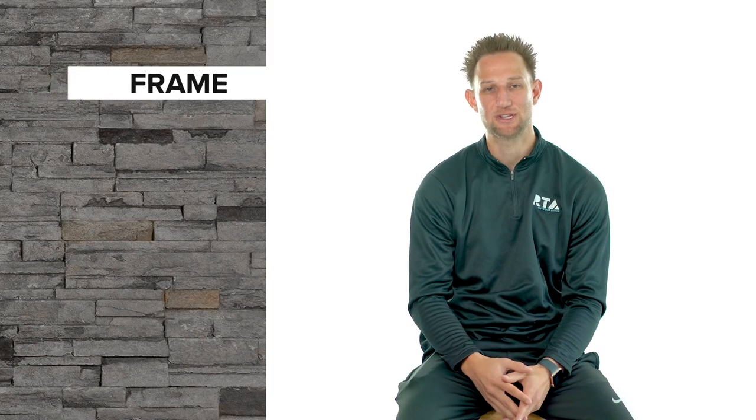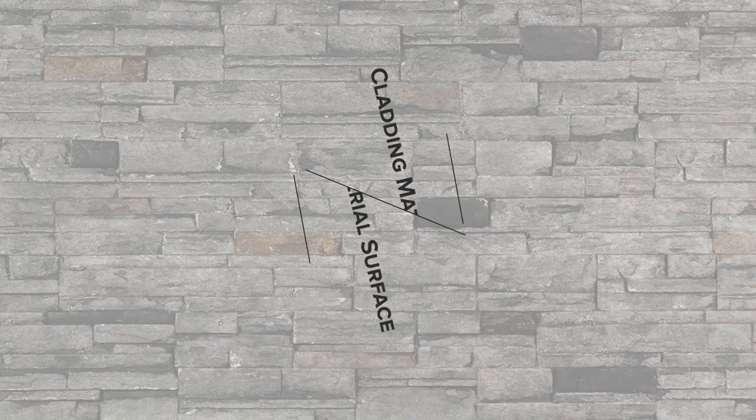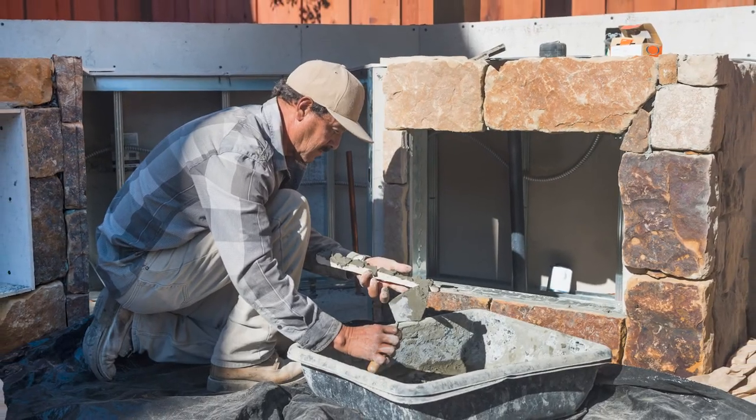Once the frame is constructed, you will apply the surface that you will be attaching your cladding material to. For wood or metal frames, cement board or backer board is the material most commonly used. The cement board is attached to the outside of the frame and is designed to be the barrier to protect it from outside moisture. Since most cladding materials require a masonry surface to bond to, cement board is a cementitious product that will provide an adequate surface for the cladding material to bond to. If your outdoor kitchen is constructed out of concrete block, you can skip this step entirely because concrete block is already a masonry surface.